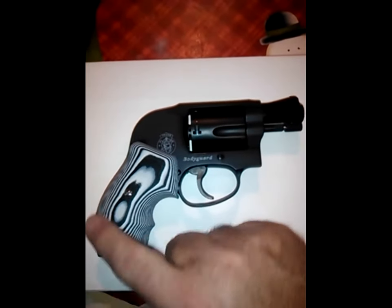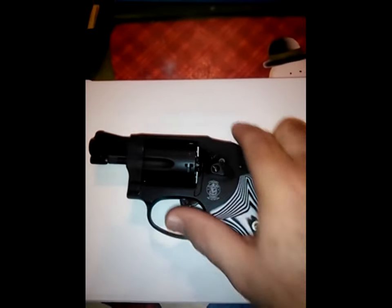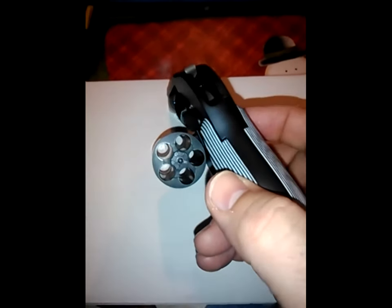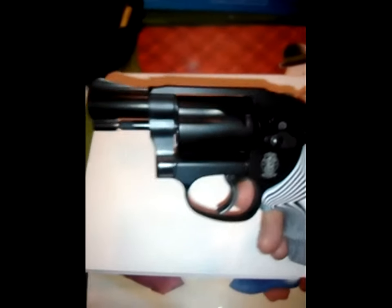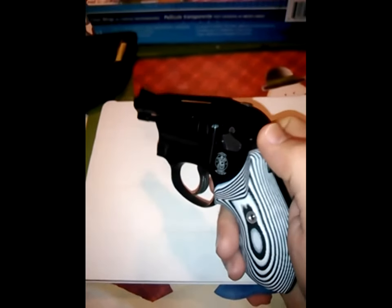It's got the zebra look on it. Here's the other side. By the way, this gun was checked for rounds — no rounds in the cylinder. Just wanted to give you a quick look at this gun with the VZ grips.